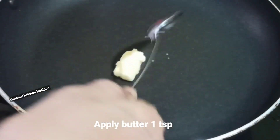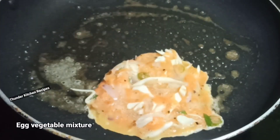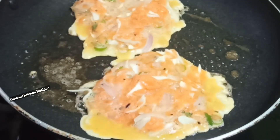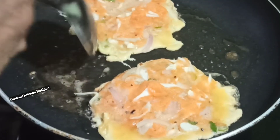Add 1 teaspoon of butter, melt it, and mix it. My name is Anandvichana. I just want this one.